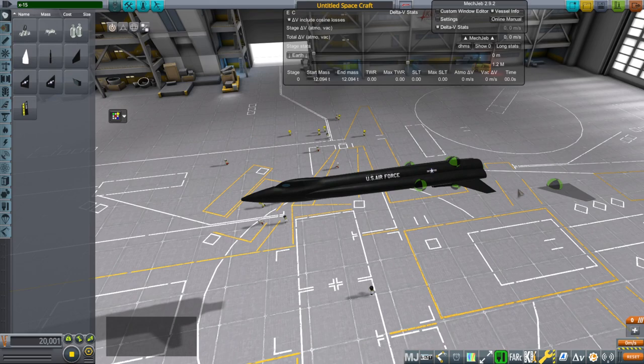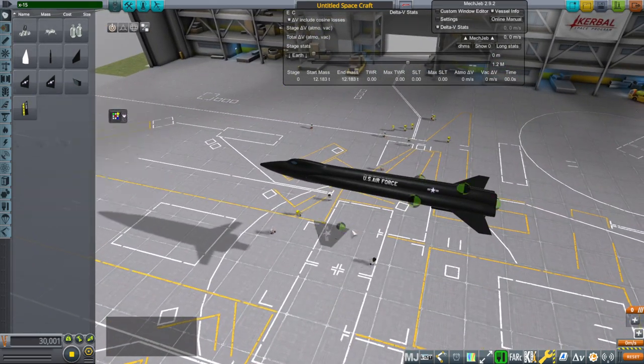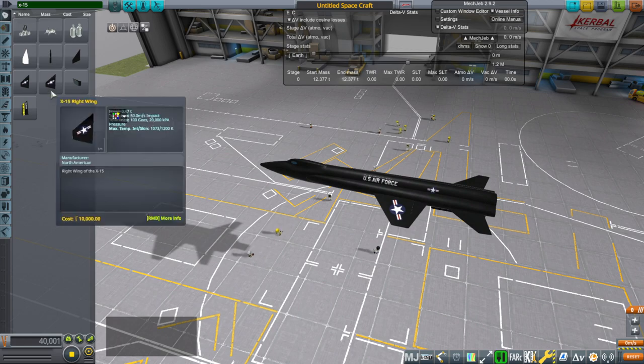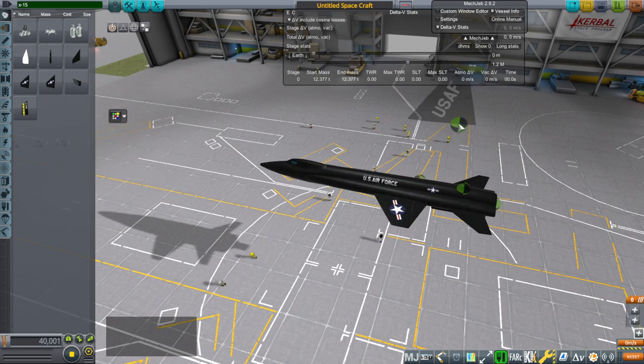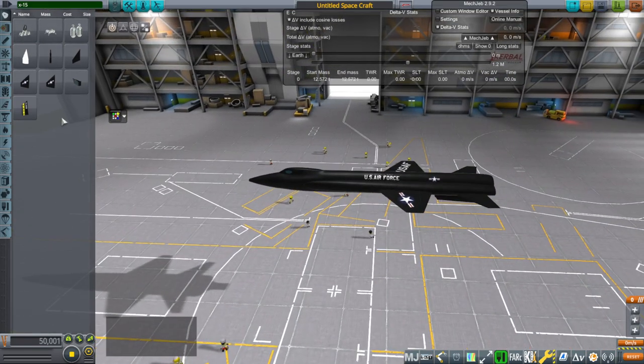Hello everyone and welcome back to Realism Overhaul Sandbox in Kerbal Space Program 1.8.1. In this video I present the X-15 which I modeled for Kerbal Space Program finally. After a long time having it in my plans, I already made the B-52 for it and here I am putting it together.